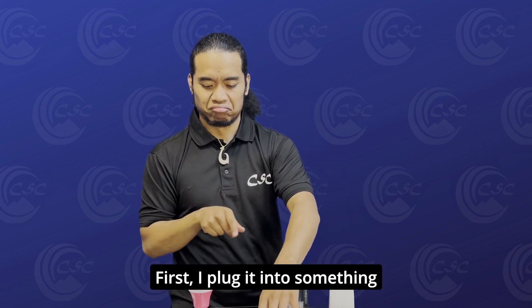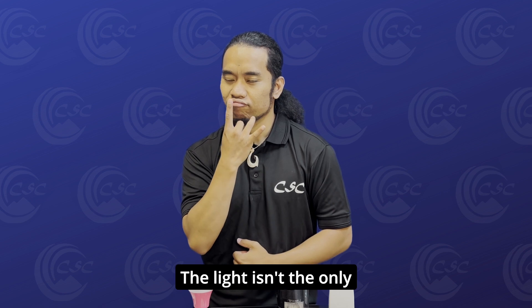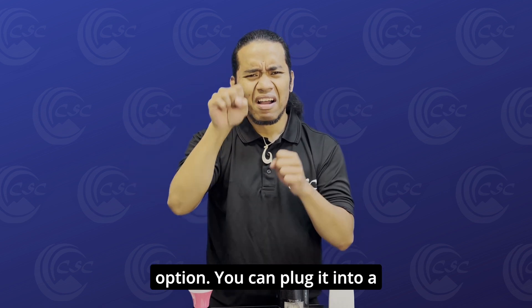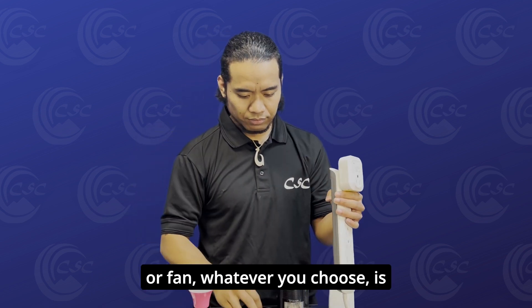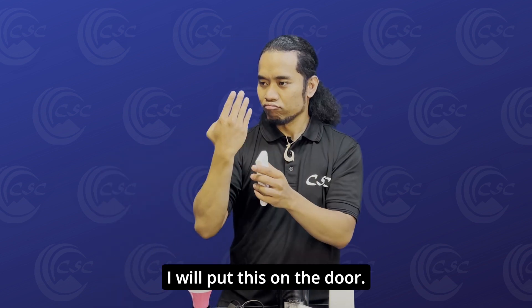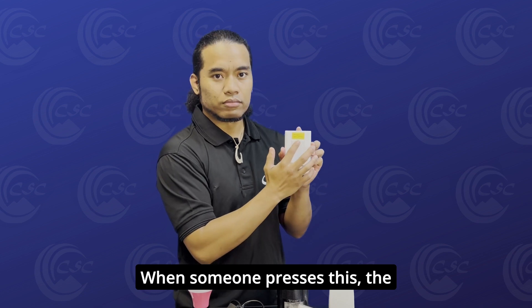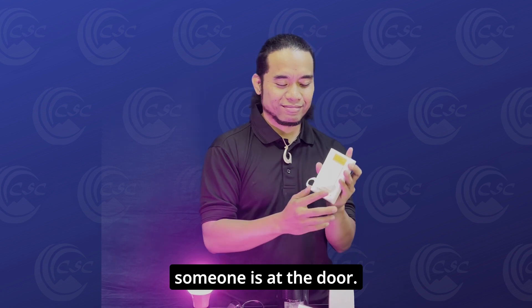First, I plug it into something like this power strip with a light. The light isn't the only option — you can plug it into a fan, things like that. The important thing is that a light or fan, whatever you choose, is plugged into this device. I will put this on the door. So when someone presses this, the light will flash and I know someone is at the door.